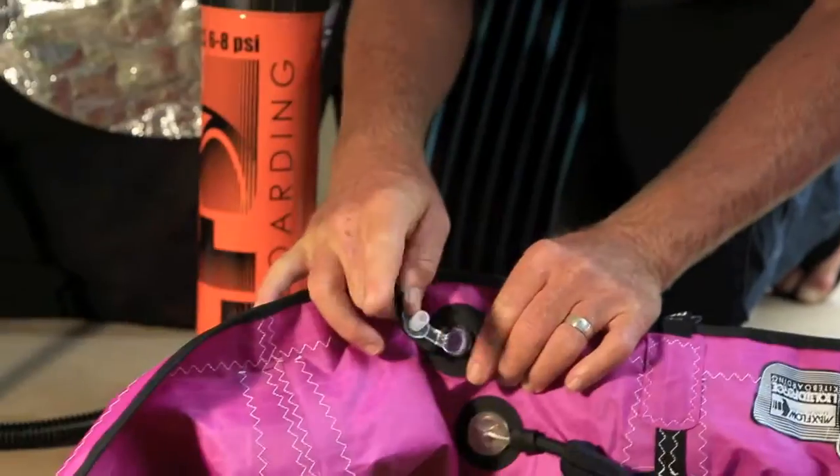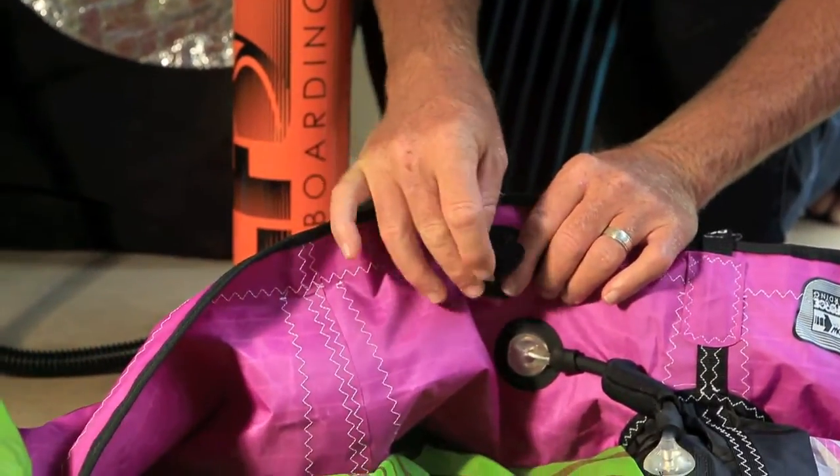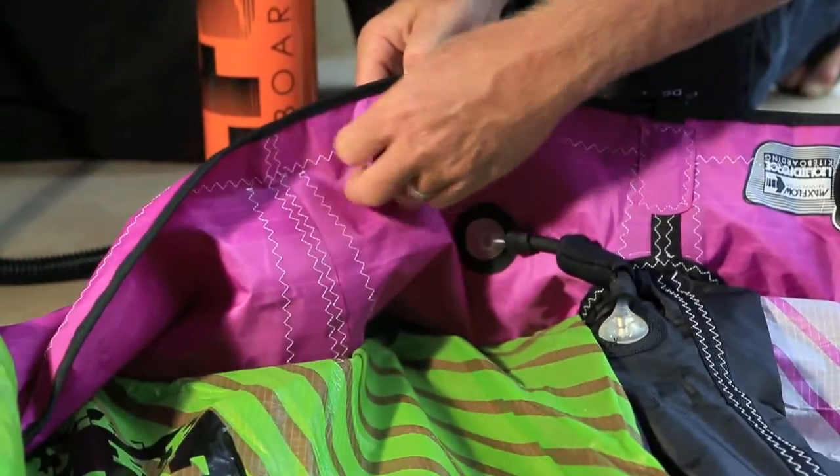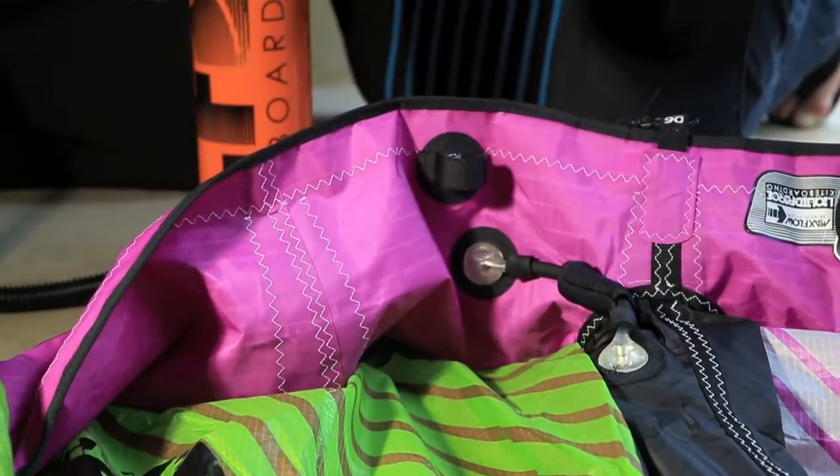Pull that up — this is a one-way, two-way valve, so a ball will come up preventing air from escaping. Then re-affix your valve and you're set to go kiteboarding.